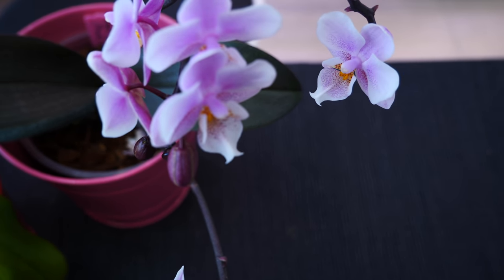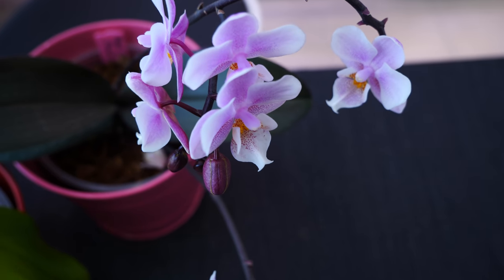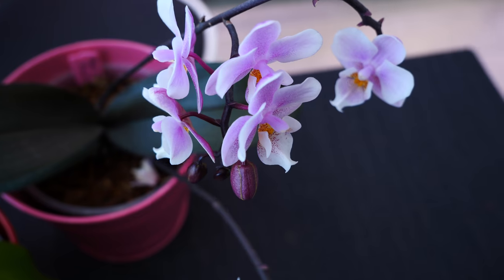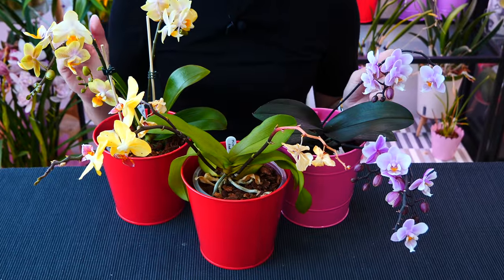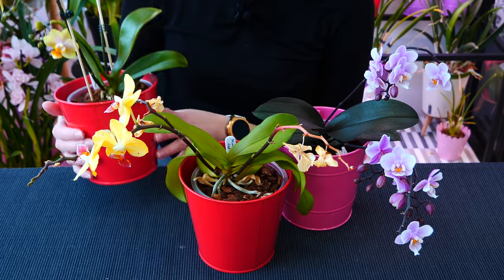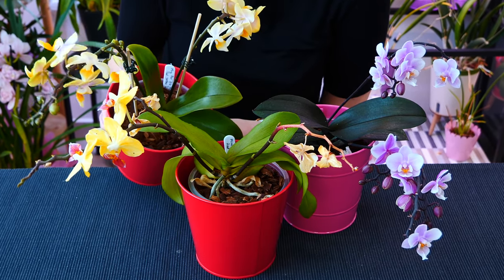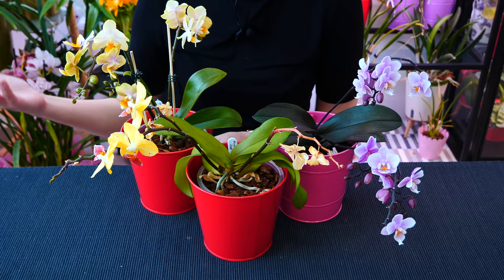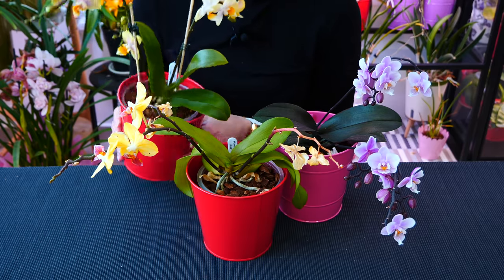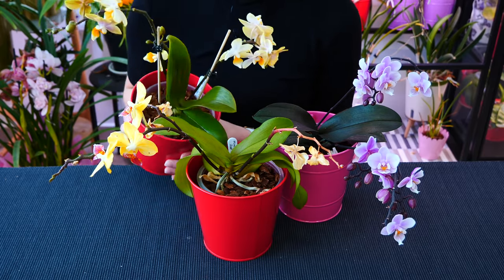If it's really important to repot — maybe there are pests, the medium is bad, or roots are dying — then forget about the flowers and repot the orchid. The orchid will rebloom. But if you can wait and the orchid looks very healthy in the original mix, just wait it out, enjoy the blooms, and repot later — maybe in a couple of months — after you've had your fill of those beautiful flowers.